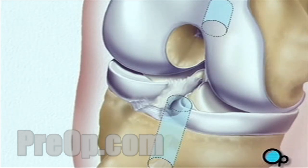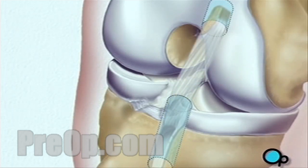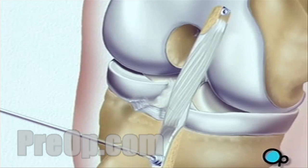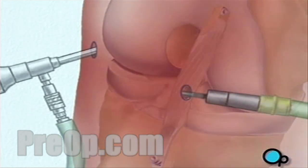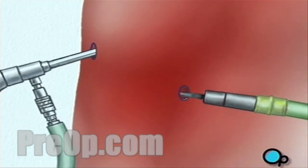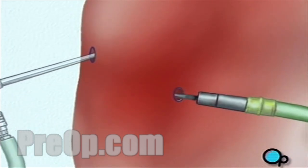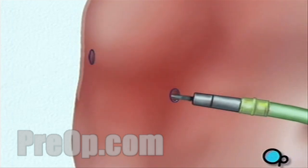The ligament graft is then inserted into place. When the procedure is complete, the team withdraws the instruments, and the surgical fluid drains safely from the knee.